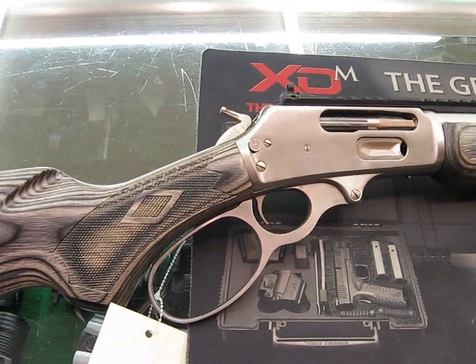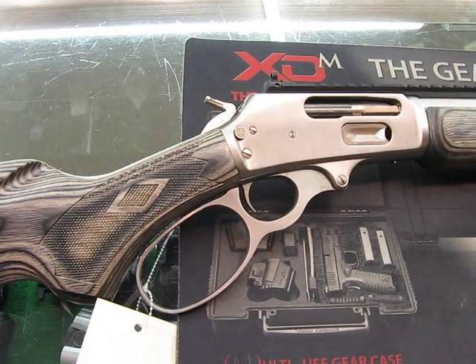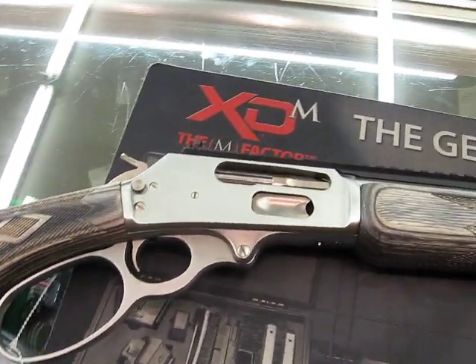This is The Ogre from MadOgre.com, WeTheArm.com and Basin Sports. And I've got here the new SBL Model 1895 from Marlin.